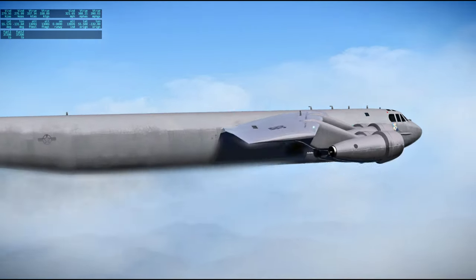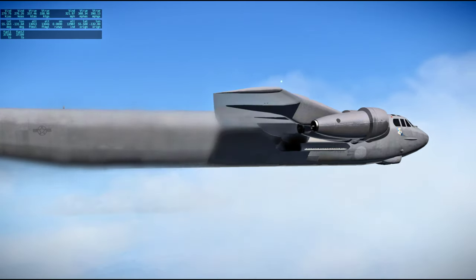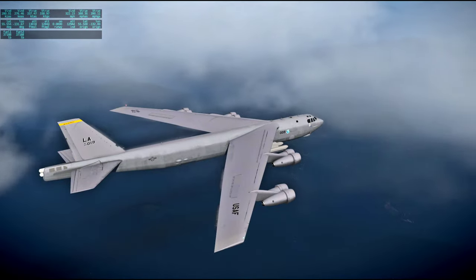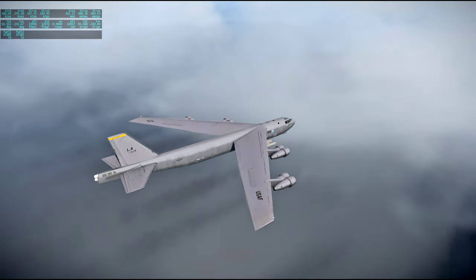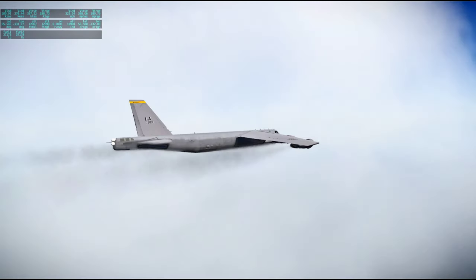One minor thing — the lights on the wingtips seem to be not connected to the wings at all. That is one detail: once I see it I can't unsee it.